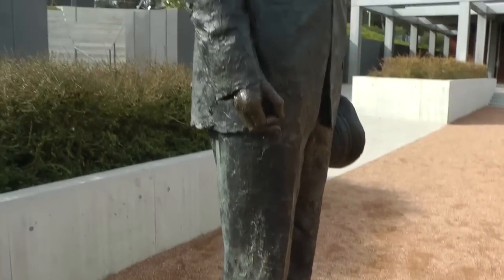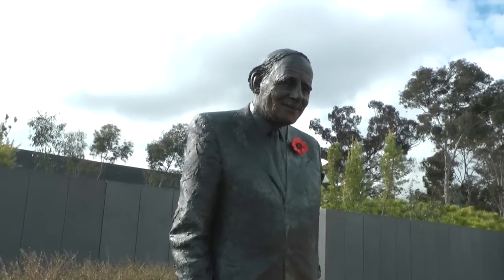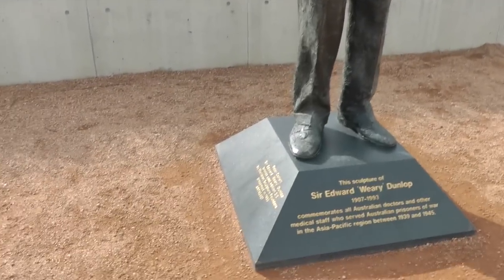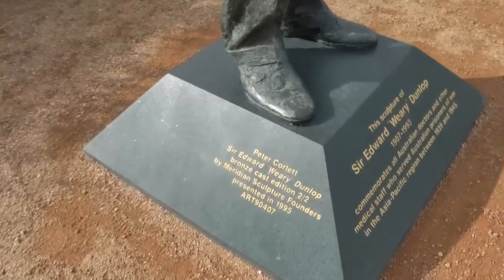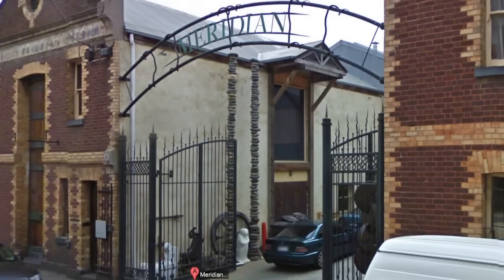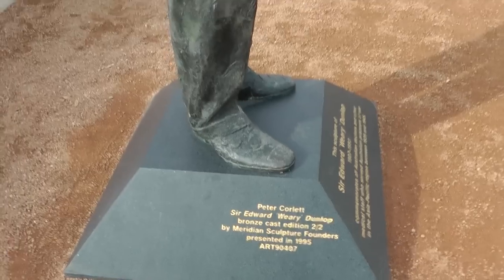There is also another statue of Sir Edward Dunlop down in Melbourne. You will notice that the name Meridian refers to a measurement of the cosmos, if you will.